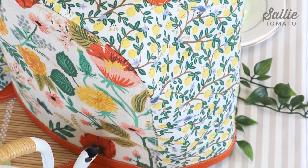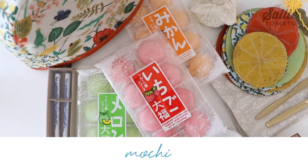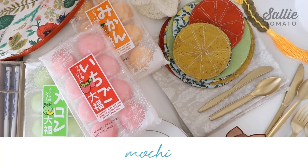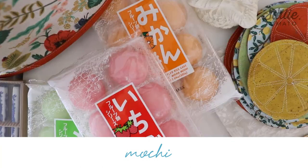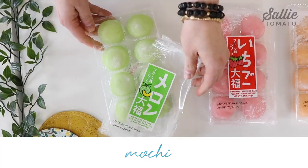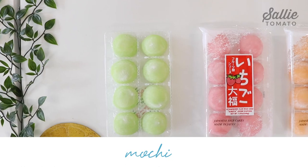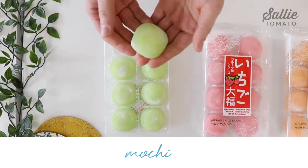Here are some of the supplies that we used to create this tablescape. Of course, we needed a decadent treat, so we chose to feature mochi. Mochi are Japanese rice cakes — they come in a variety of flavors and have a delightful, lovely flavor to them. I definitely recommend trying them if you haven't before.